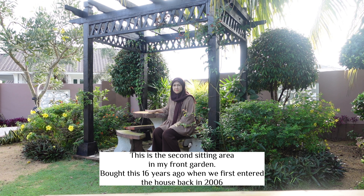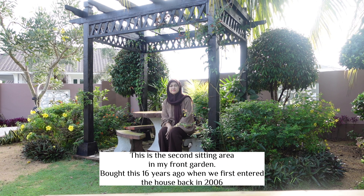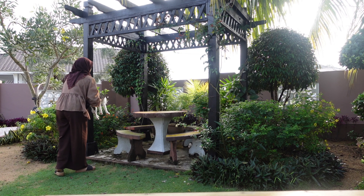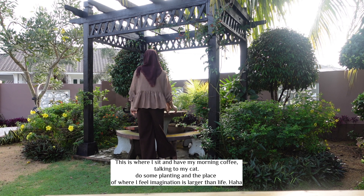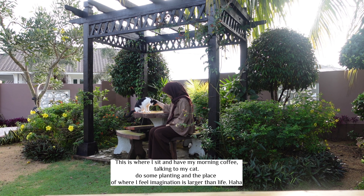Ni satu lagi di bawah pergola iaitu meja batu. Meja batu yang saya beli dah 14 tahun lepas. Tapi dia kukur lah sebab dia batu kan. Jadi letak lah di bawah matahari ke hujan ke, it's okay. Cuma kita akan ada masalah lumut. Kadang-kadang empat lima tahun tu mungkin perlu dicat semula lah.